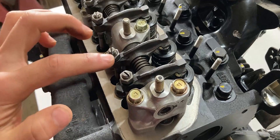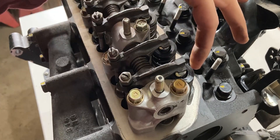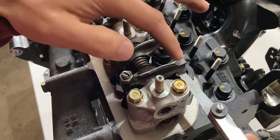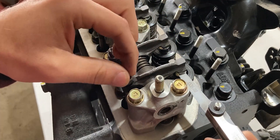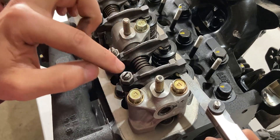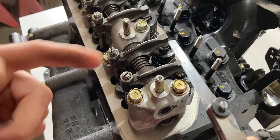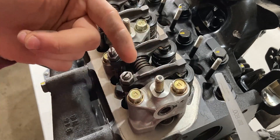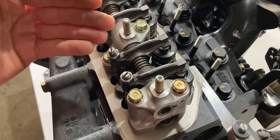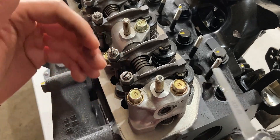Piston number one is at top dead center and I have to adjust these adjuster screws to make the rocker arm a little bit tighter to the valve itself. I need eight thousandths of an inch between the rocker arm and the top of the valve. I'll adjust this by hand first, and when it seems close I'll grab the flathead screwdriver and 12-millimeter wrench to tighten it up. Once everything is tightened to eight thousandths of an inch, I have to rotate the engine 360 degrees to verify the gap is still correct, and if not, do slight tweaking on the adjuster screw and verify once more.